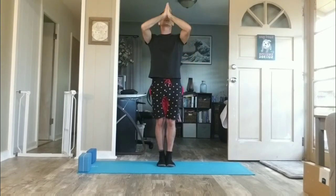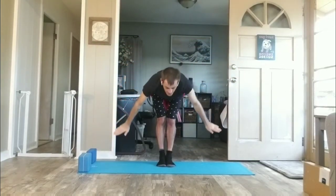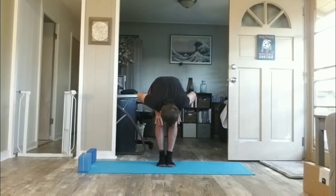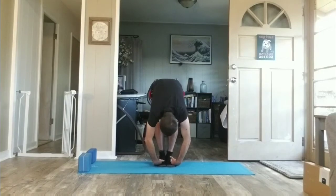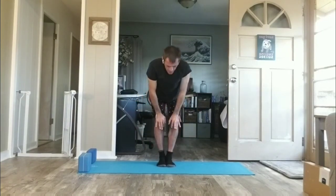Inhale hands high. Exhale, swan dive. Forward folding. Inhale, half lift, hands to knees. Exhale, fold. Hands to knees help you up — that way your lower back doesn't do all the work. Inhale, rise tall. Now keep your hands high.